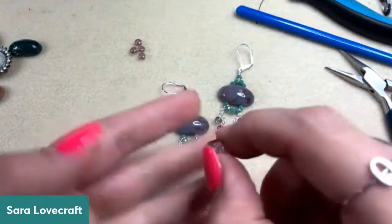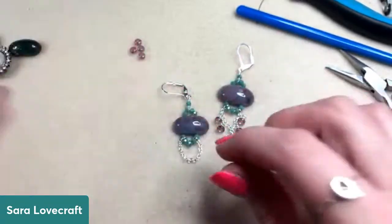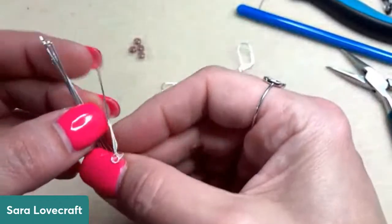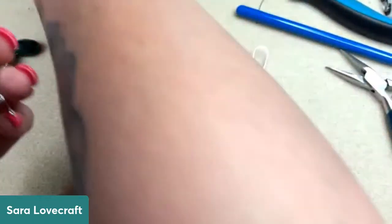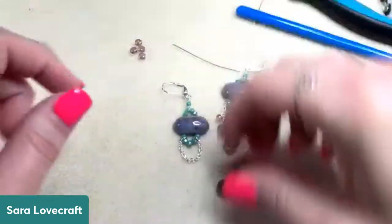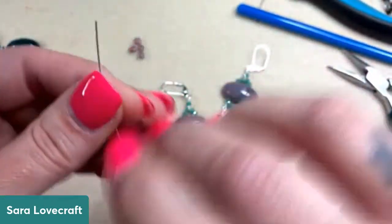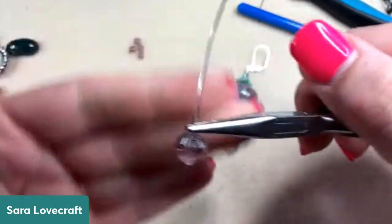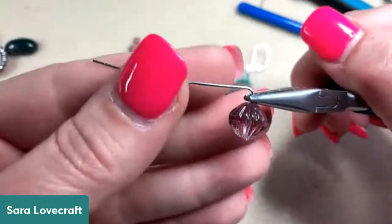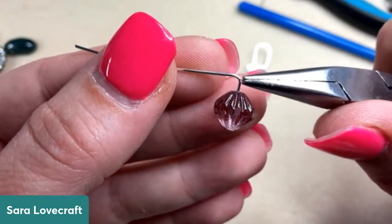We're going to start with our bicone in the center — that's going to help us space out the rondelles on either side. Take the bicone and thread it onto a head pin. We're going to wire wrap this directly to the chain. I'm going to get my wrapped loop started — come in with chain nose pliers, grab the wire right where it exits the bead, and bend the wire over the top of the pliers. That way when I take the pliers away, I've pre-measured the space for my wire wraps.